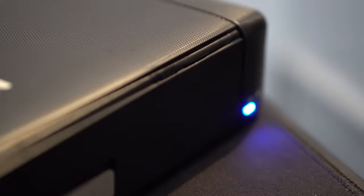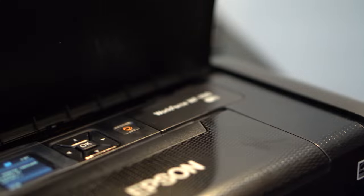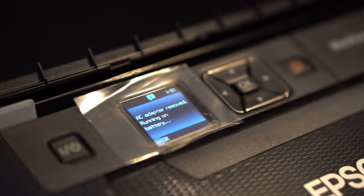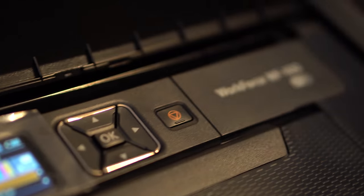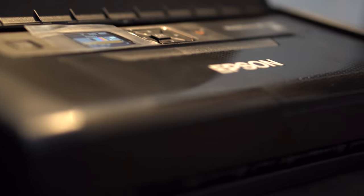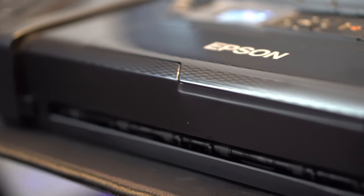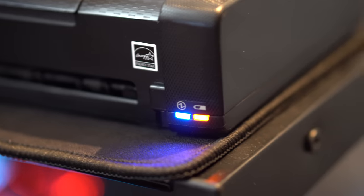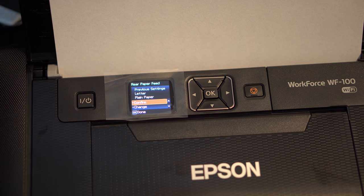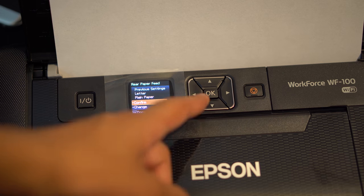The printer comes with a manual and a CD driver, but you can also just go to the website or download the app on your phone — it's very easy to use. Physically, it has four arrow keys, an OK button, a stop button, a back button, and a power button. It also has a cartridge slot, feeder tray, power port, micro USB port, battery indicator, and a use indicator. It folds down and back up, making it even more sleek and compact.